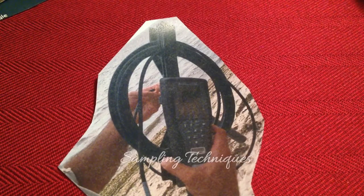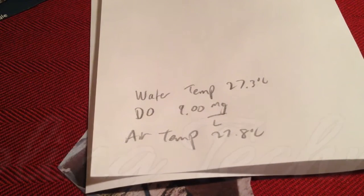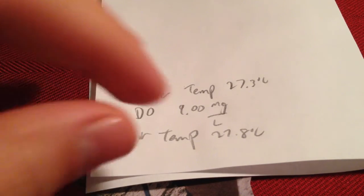We used the water quality meter, which gave us these measurements. The water temperature was 27.3 degrees Celsius, dissolved oxygen was 9 milligrams per liter, and the air temperature was 27.8 degrees Celsius. So pretty temperate — granted it also was summer.